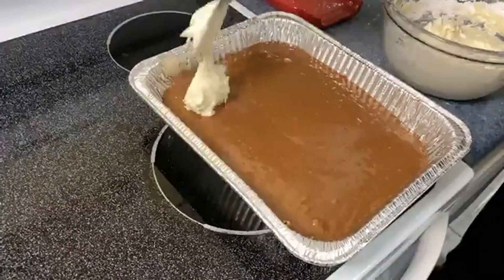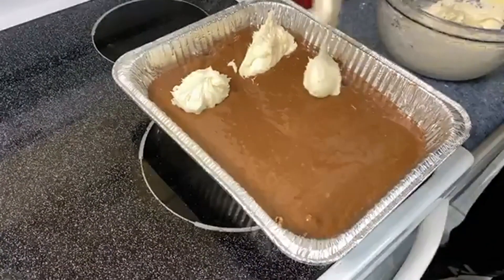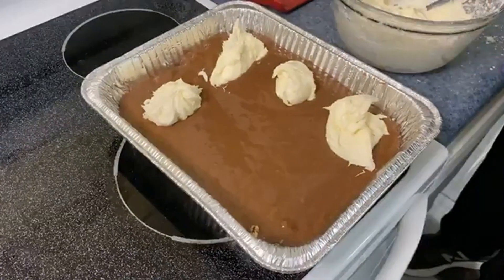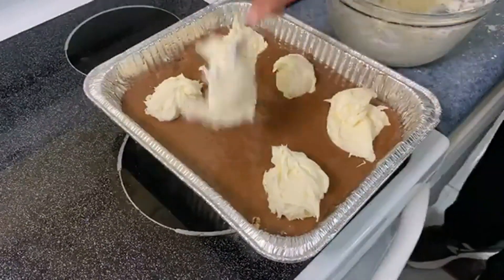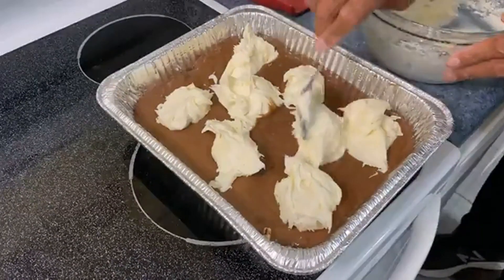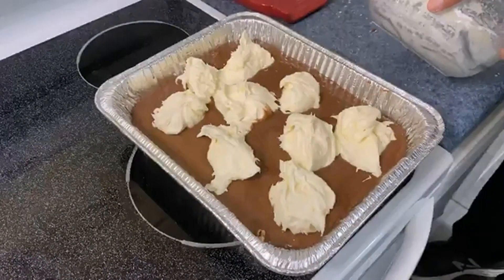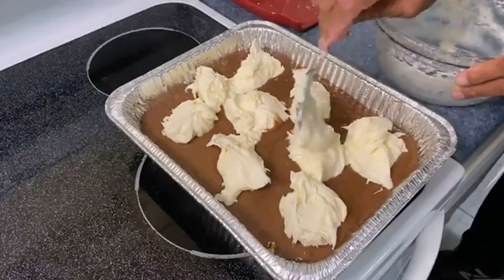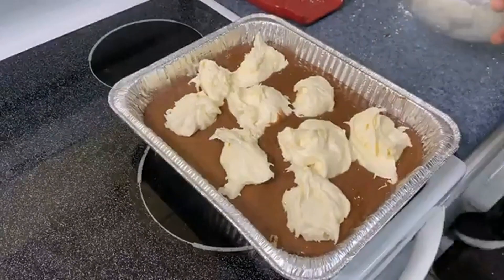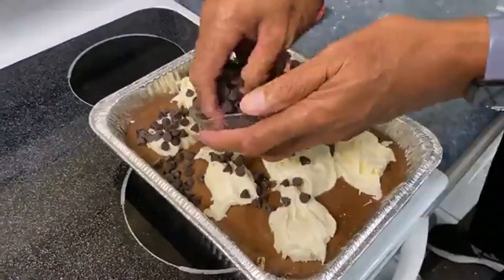We're just going to put globs of the cream cheese mixture on, kind of evenly spaced — well, maybe not so evenly spaced. It's not supposed to be pretty; there's no rhyme or reason. This is great to have the kids do to get their frustrations out. Last, let's take a cup of chocolate chips and put them all over the top.